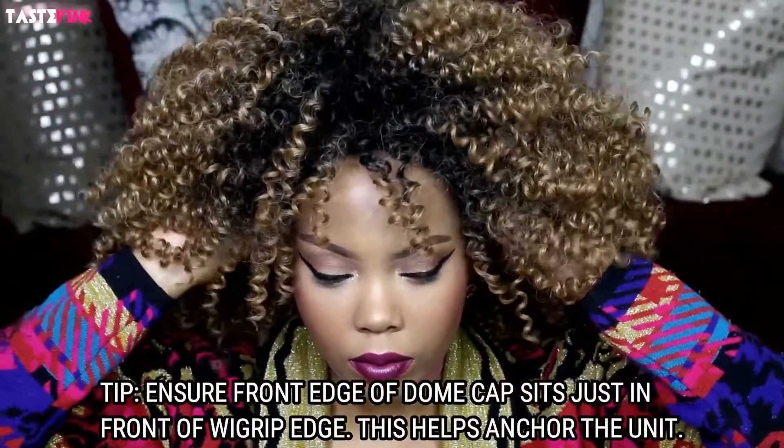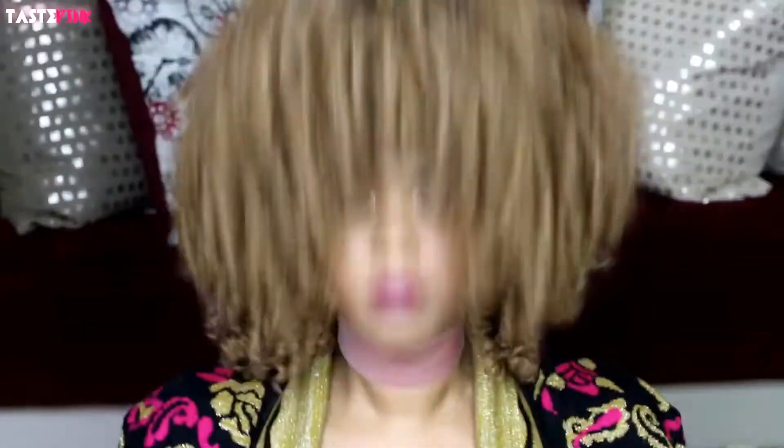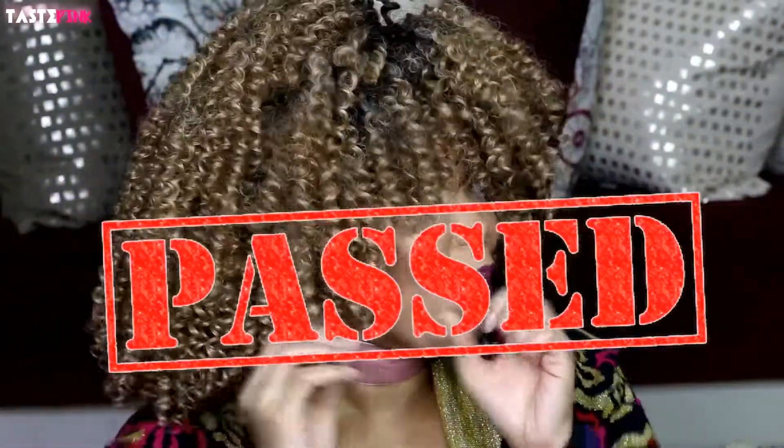Be sure to pull the edge of the spandex dome cap above the wig grip so that it can anchor itself into place against those velvet-like fibers. Now this is the wig that fell off in Trader Joe's when I threw my head back — and as you guys can see, it's still on. I took it a step further from left to right, and even though it shows on the sides, the wig grip held my wig in place.